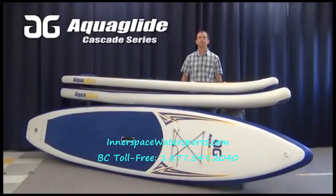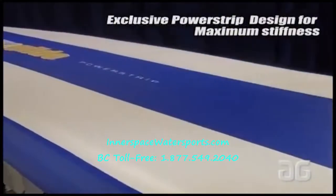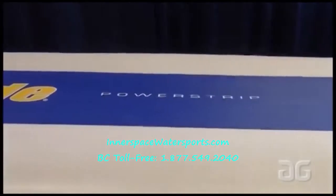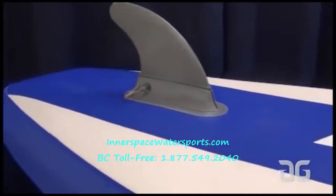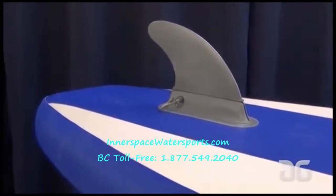All Cascade Boards are made from top-quality drop-stitch material. They have EVA deck pads and an extra power strip on the bottom for rigidity. They also have a unique quick-release fin system, and the fin is nicely foiled and much stiffer than the ones you might find that glue onto the board.